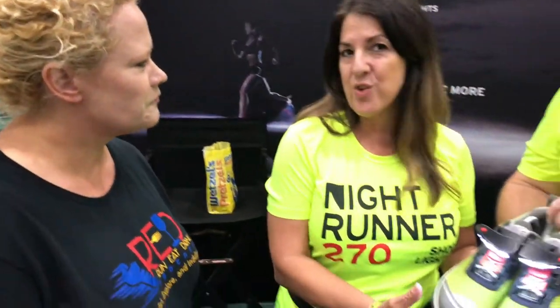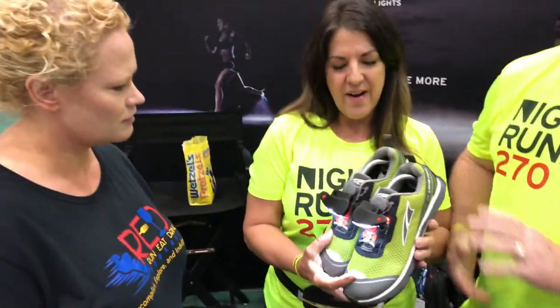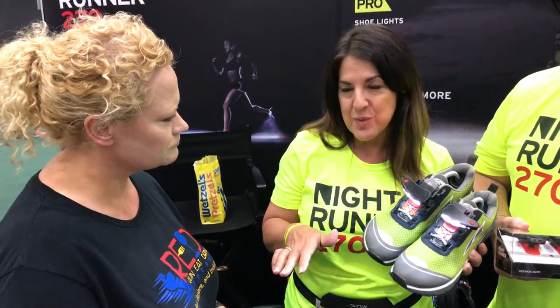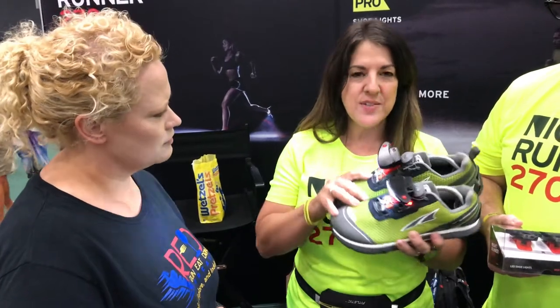Thank you. Tell us about the Nightrunner 270s. The Nightrunner 270s are a completely unobtrusive way for runners to be safe at night and early mornings. They are shoe lights that go right on the shoelaces. They have 75 lumens apiece and throw a 15-foot projection of light ahead, so it illuminates the path ahead. You also have a rear-facing red light that allows you to be seen from the side and the back as well, for 360 degrees of visibility.